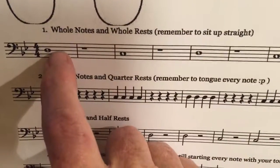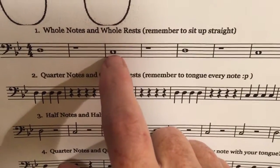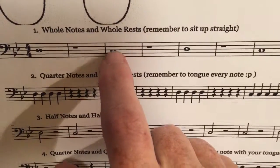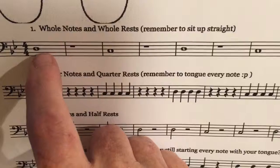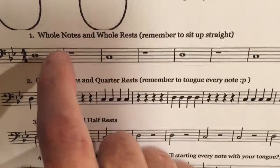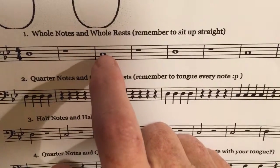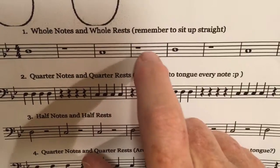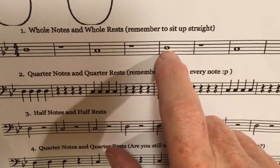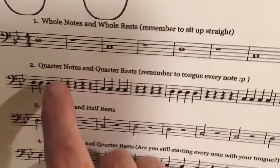Here's a whole note on the D line, and then a rest — whole rest — and a whole note on the C space. Whole notes get four beats, so this would be: D, rest, rest, rest, rest, C, rest, rest, rest, rest.